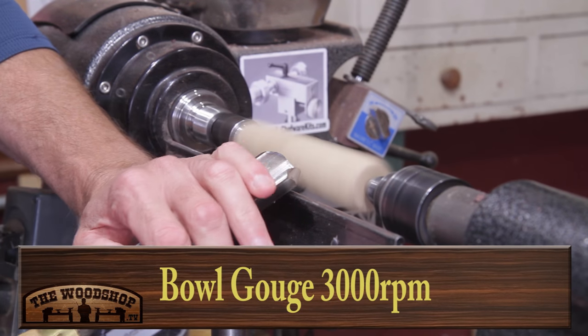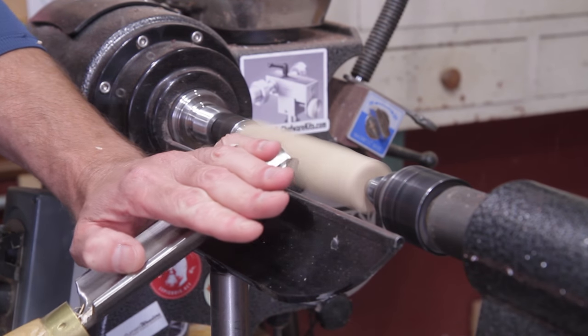I have the Jet 1442-3000. I'm going to use an inch and a half roughing gouge to true it up and then switch to a half inch spindle gouge to shape it.